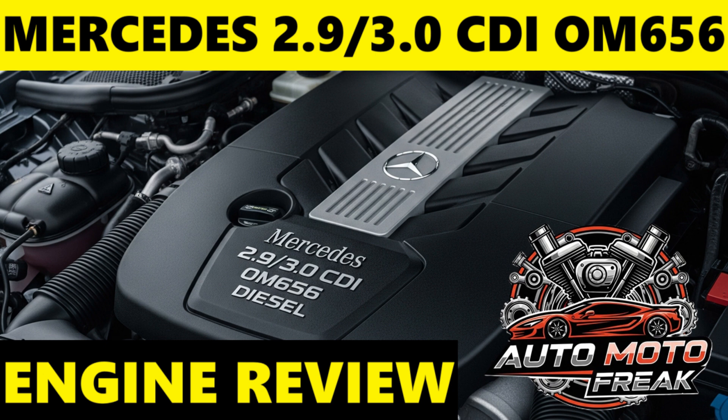Key technical innovations and features of the OM656 include the inline six configuration. This design offers superior inherent balance compared to a V6, resulting in exceptionally smooth and refined operation with minimal vibrations.